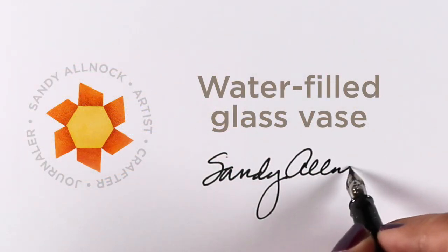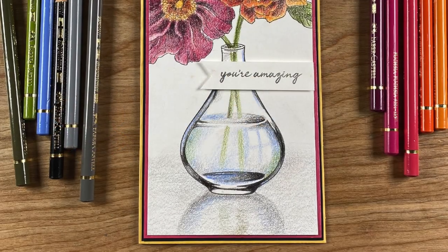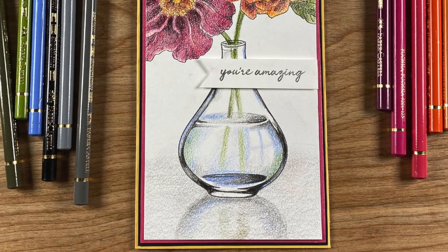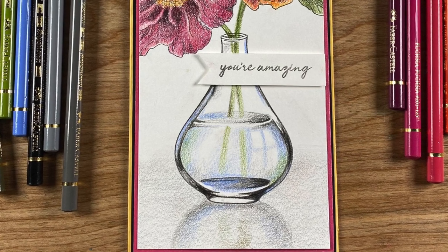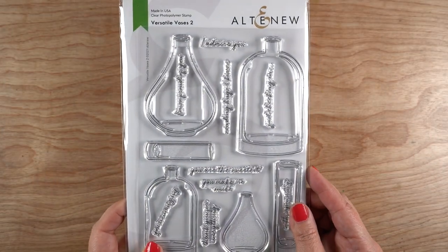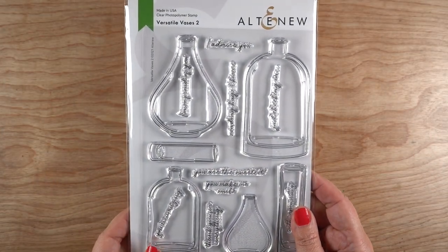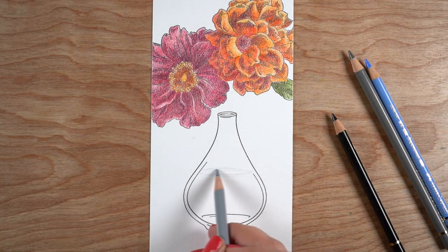Hi there! It's Sandy Alnach, artist and crafter here on YouTube. I'm going to be doing a water-filled glass vase as an advanced colored pencil technique today. I don't do many advanced colored pencil things, so this is a treat for some of you who are ready for something like this. I'm going to be using the Altenew stamp set called Versatile Vases 2 and making a slimline card.